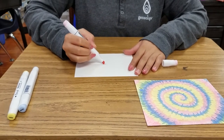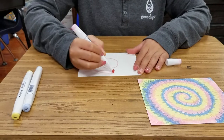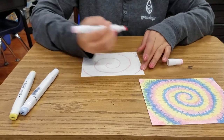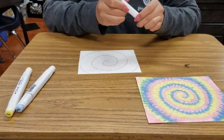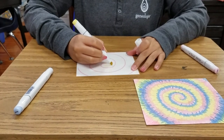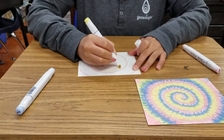First, you start off by making a squiggle, kind of the same shape that tie-dye makes. Then you take your next color and keep making swirls next to it. You want to leave a little space so that you can draw your little lines.